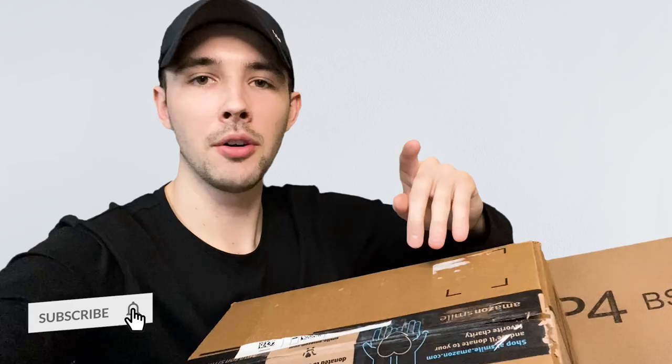I just got two boxes in the mail and I want to unbox them in front of you guys because they're going to really improve my videos. If you saw the thumbnail already you probably already know what this is, but without further ado, let's get to the unboxing.